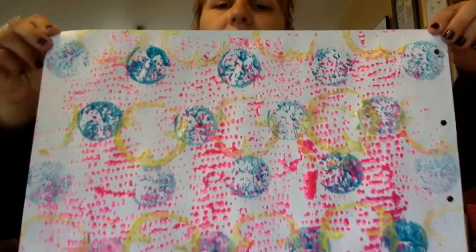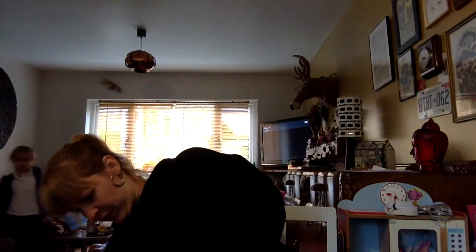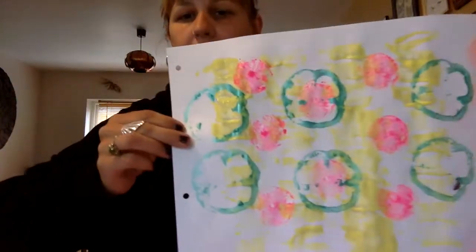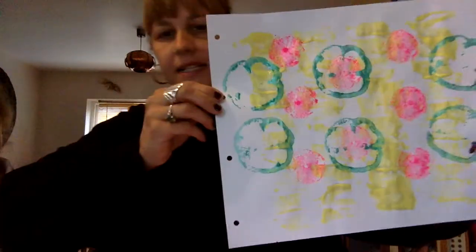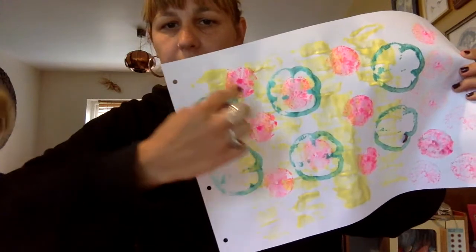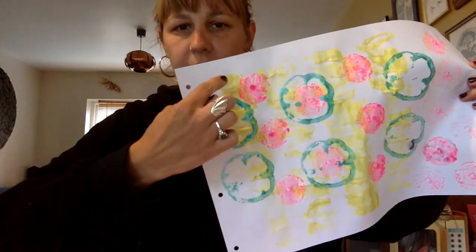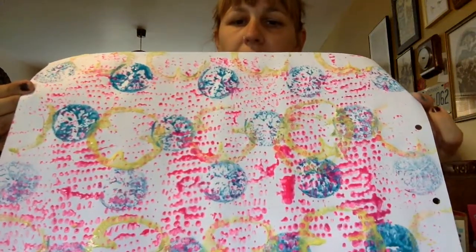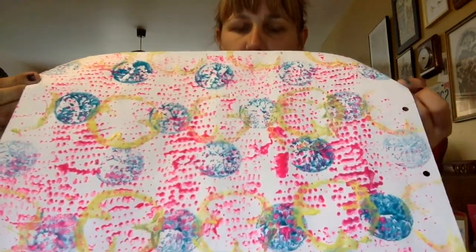So this is one example of printing — if you can see, I've done it in quite a rigid pattern there. And then this is another one that I've done, also in quite a rigid pattern. But you can start to see the different effects you get from the different vegetables. This is a pepper; I rolled a carrot that I'd put splits into. And then we've got the rolling of the sweet corn, the peppers, and the citrus fruit on that one.